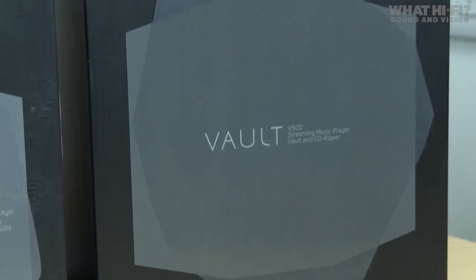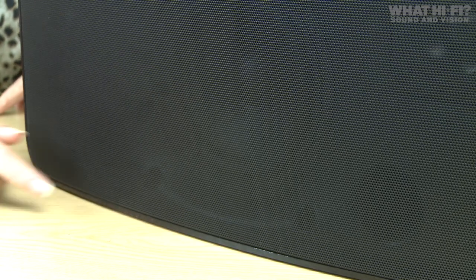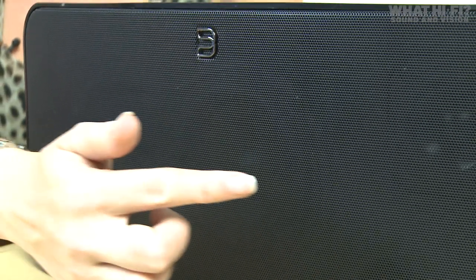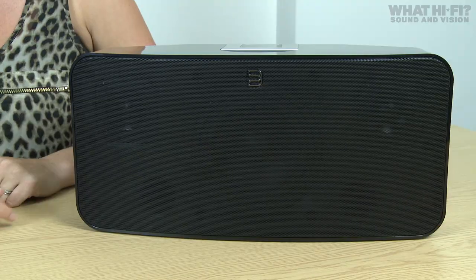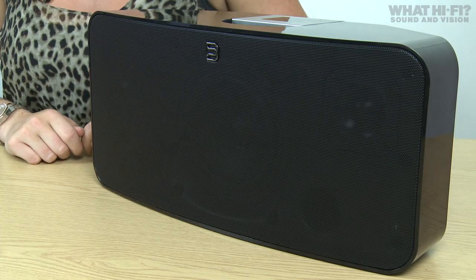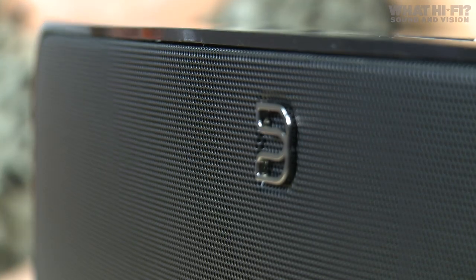We've got most of the range here today, so let's take a look at what each one has to offer. This is the Pulse, and it's probably what most people would picture when they think of a multi-room audio system — an all-in-one speaker with three specialised drive units: one 13-centimetre subwoofer in the middle, and two full-range 7-centimetre aluminium cone drivers either side, hidden behind an aluminium grille. Each is independently driven by three dedicated direct digital amplifiers, creating a combined output of 80 watts.